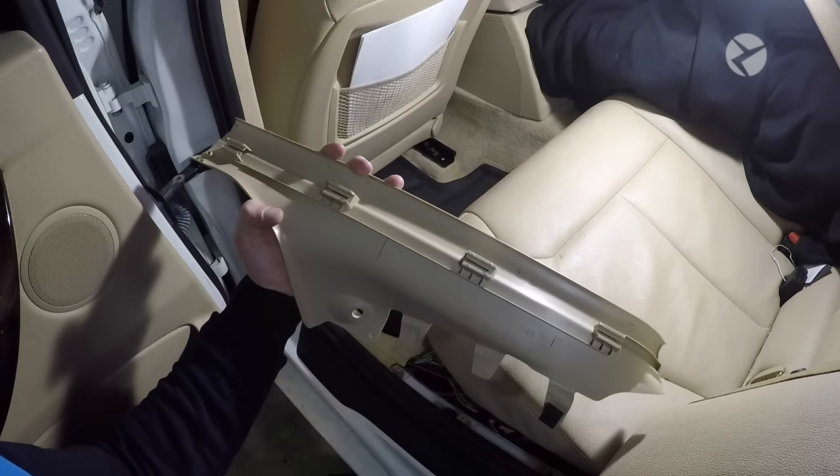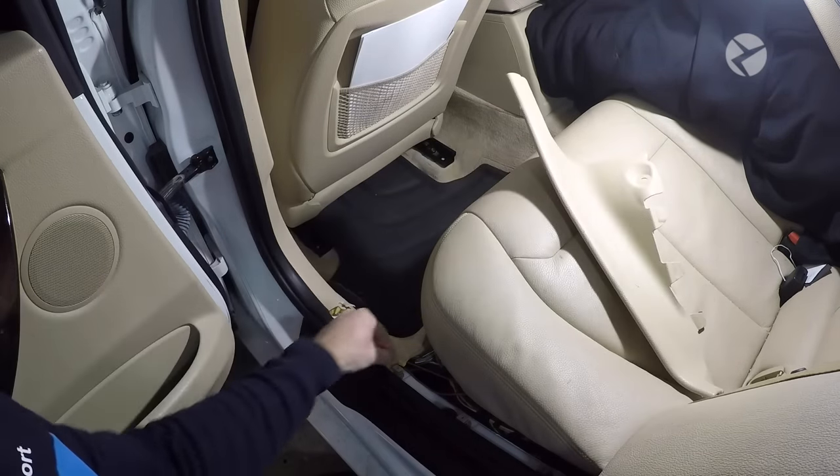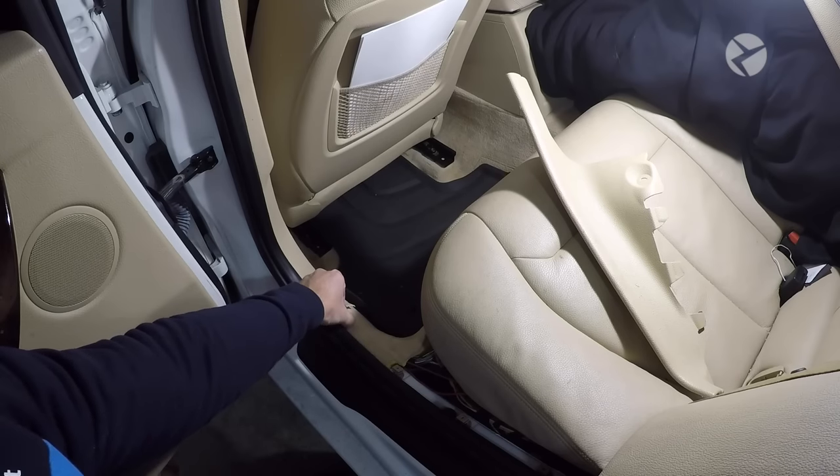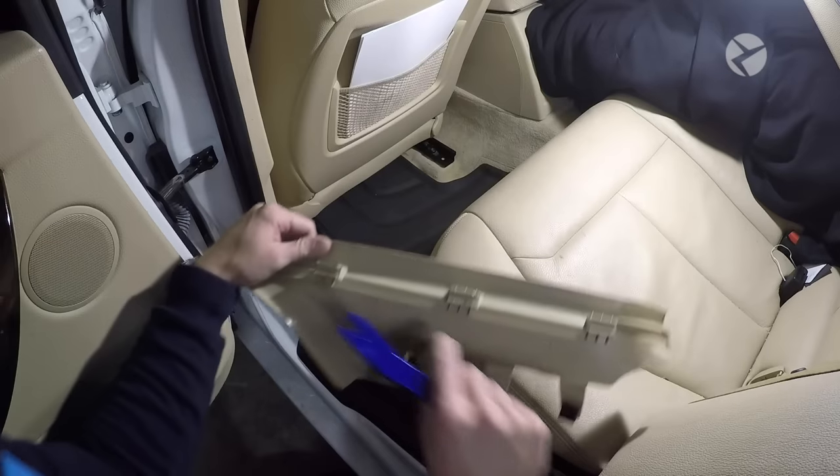There are four clips that hold it in place. Most of the time they will get stuck in the vehicle, so what you need to do is go back with pliers, pull these out, slide them back into the channels, and then everything will fasten right back together.